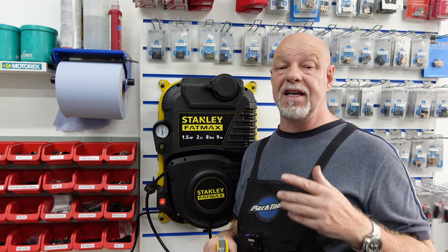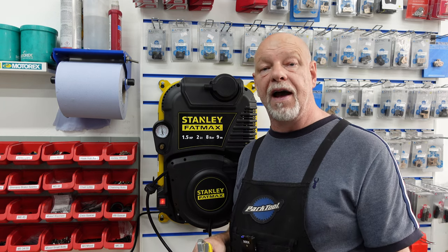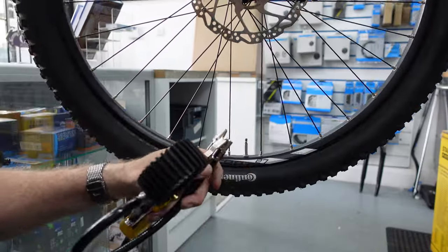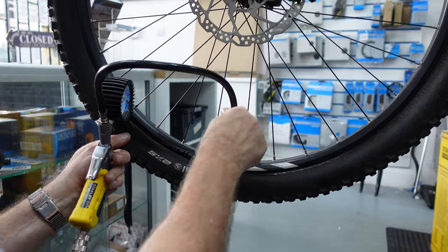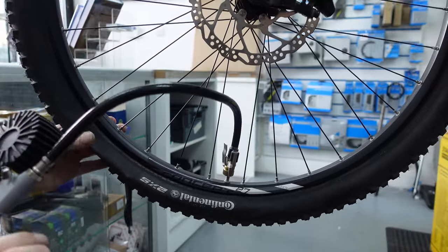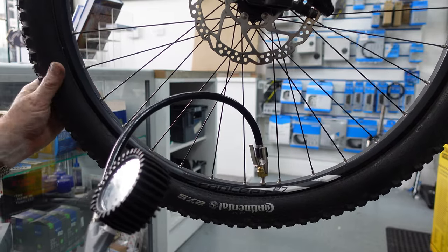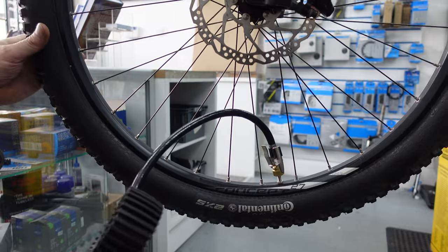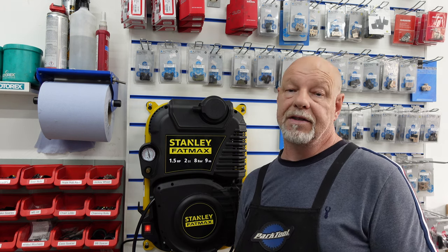Let's put it to the test by blowing tyres up. We'll take a mountain bike tyre, make it completely flat, and see how quickly it pumps it up to 25 PSI. Get the Presta adapter, push it on the end, and put it in. That's it — 25 PSI. That shows how quickly it can pump a standard bike tyre. That's a 27.5-inch tyre and it didn't take long at all.